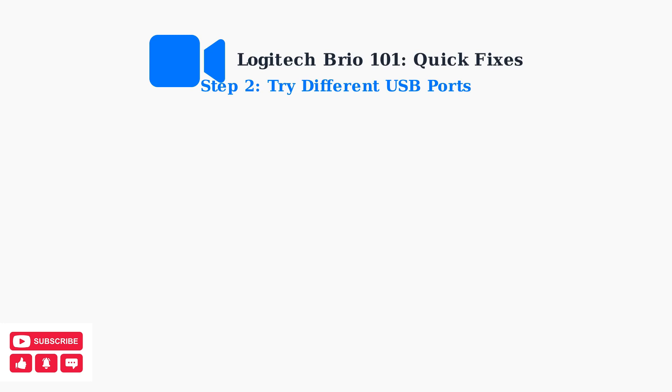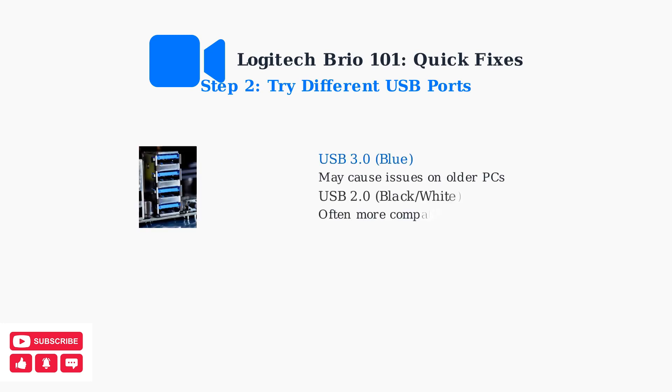Try different USB ports on your computer. USB 3.0 ports, which are typically blue, can sometimes cause compatibility issues, especially on older computers. USB 2.0 ports often work better with the Brio 101.